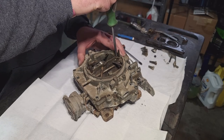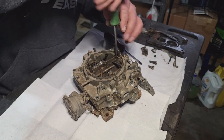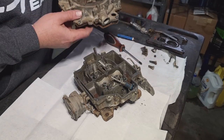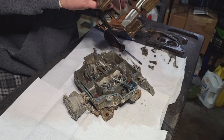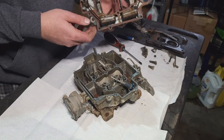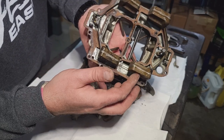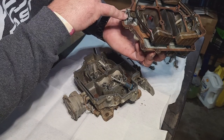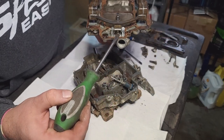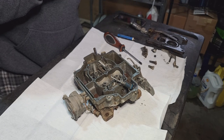That one's not even tight — and that clearly has the wrong screw in it, because even though it was tight, it wasn't tightly seated. Here are your floats. Needle and seat under here, needle and seat here, needle and seat also in there and there. Looks like those have to come off to get the gasket out.